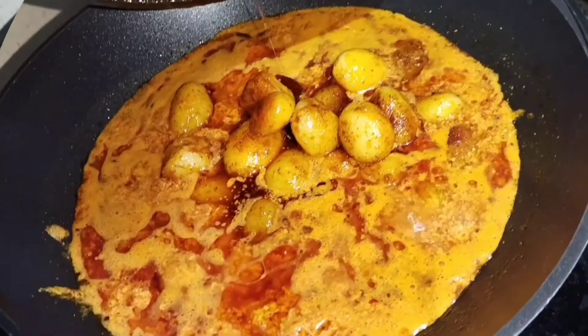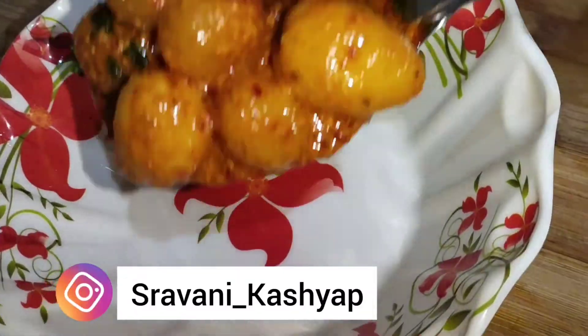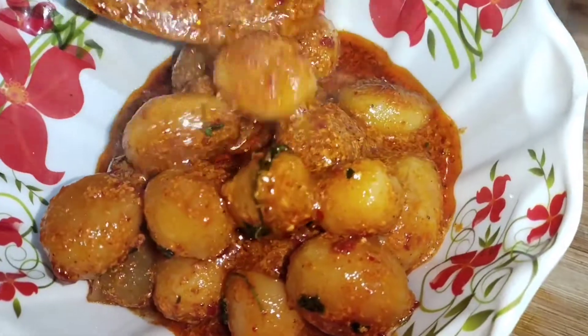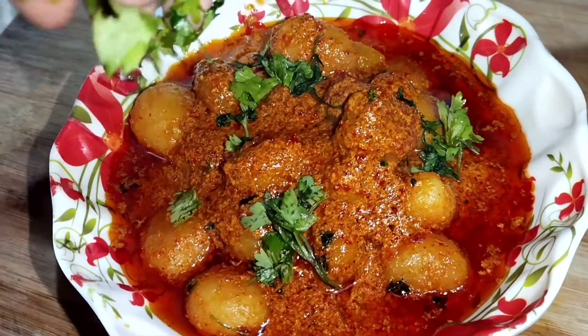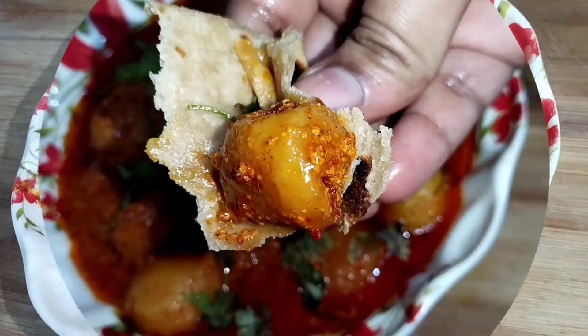Hello everyone, welcome back to my channel. I'm Shravani. Today's recipe is Kashmiri Damalo. We have seen many gravies with onion, but this is different — we'll use curd to make the gravy and it turns out really, really yummy. You must try this recipe!